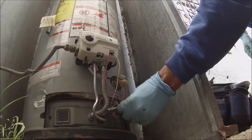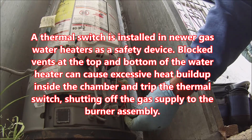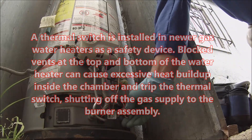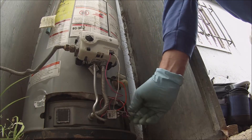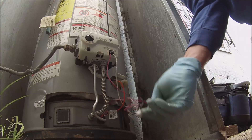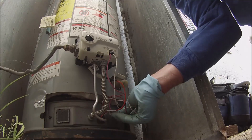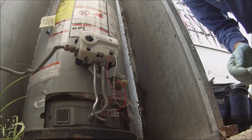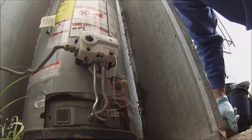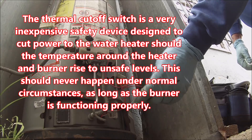It looks like — oh man — somebody's been messing with this wiring. So they probably broke it off while they were moving it, and then put it back on here and pretended like everything was okay when it wasn't. But I see that a lot.